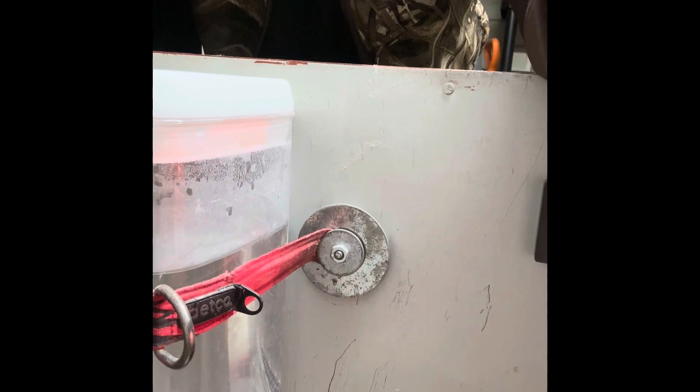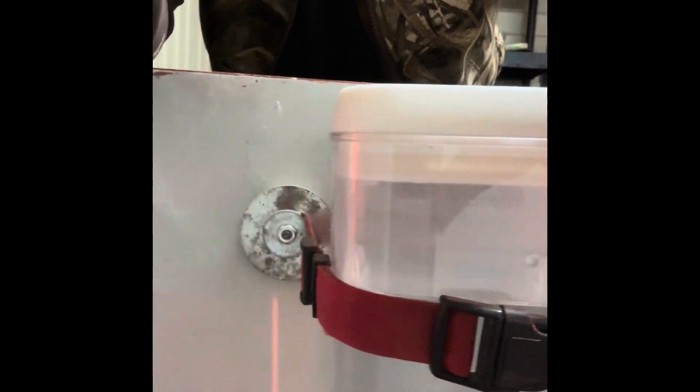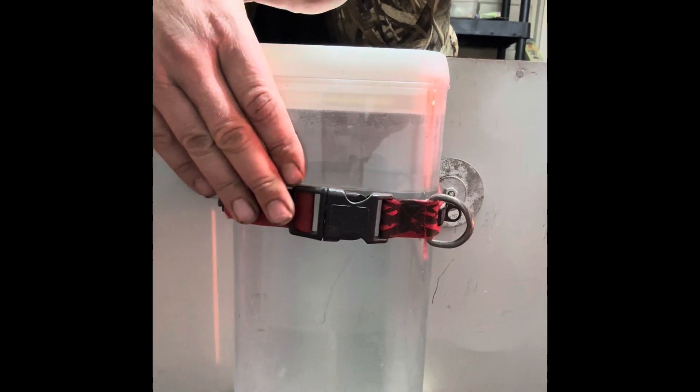All right, here we go again. I found a really cool way to reuse old dog collars and leashes to hold my water containers in place. I've got a metal line brooder — these are like super magnets I picked up, they came off a Tempurpedic or one of those air beds. I've attached these magnets to a dog collar and it holds my water in place really well — they're really strong magnets. I'm going to show you a couple of good ideas on how to reuse an old dog collar.